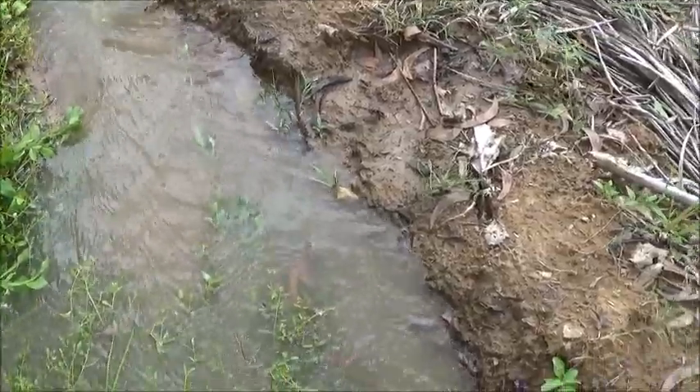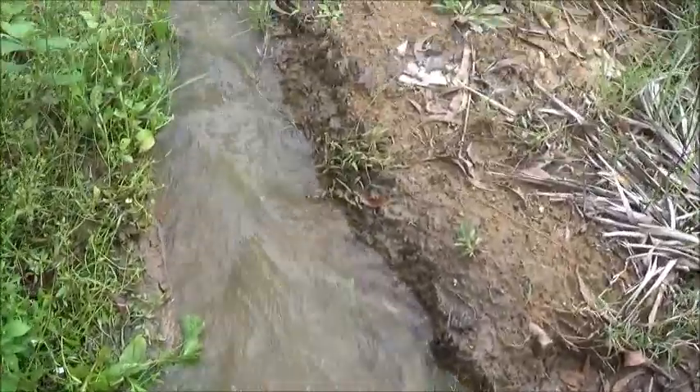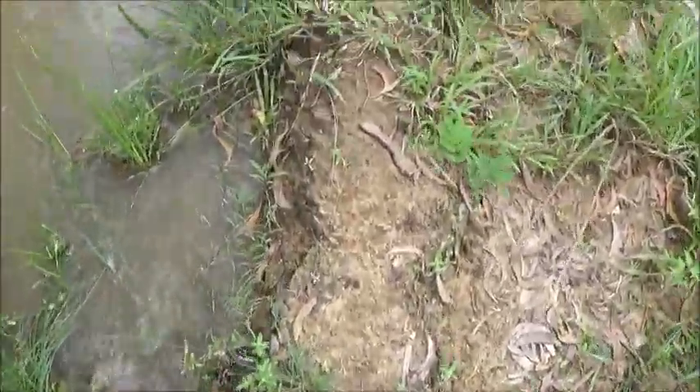I do need to go get the shovel — I've got to build this bank up here a little bit. I did clear out this channel a little bit. That little choke point right there is why it had overtopped.